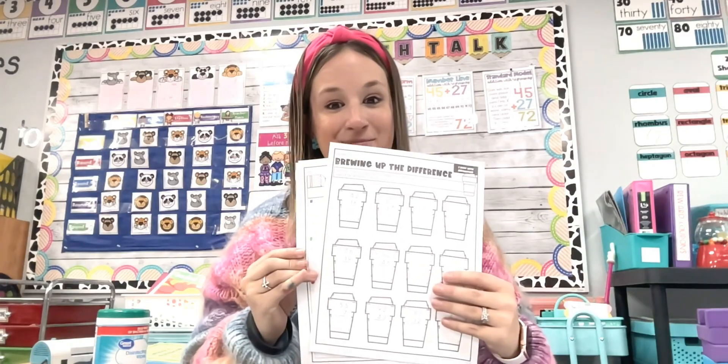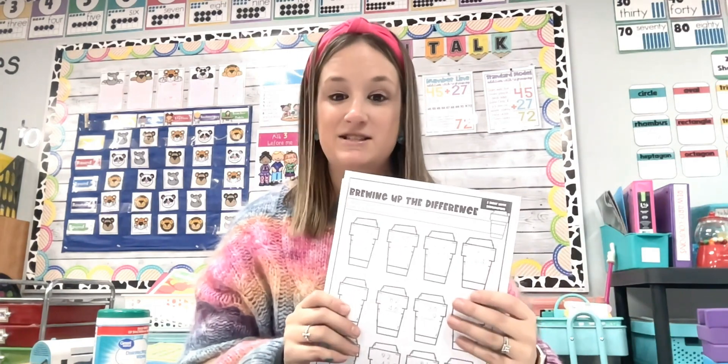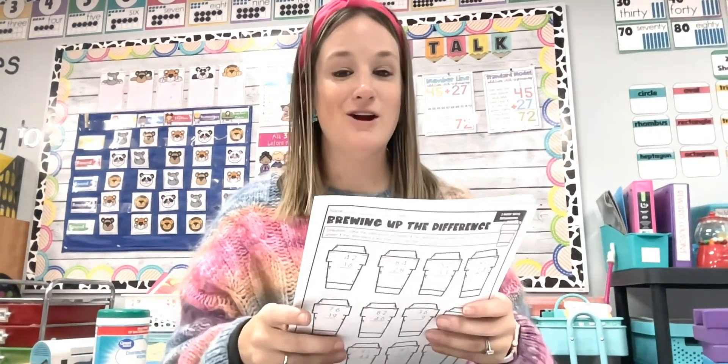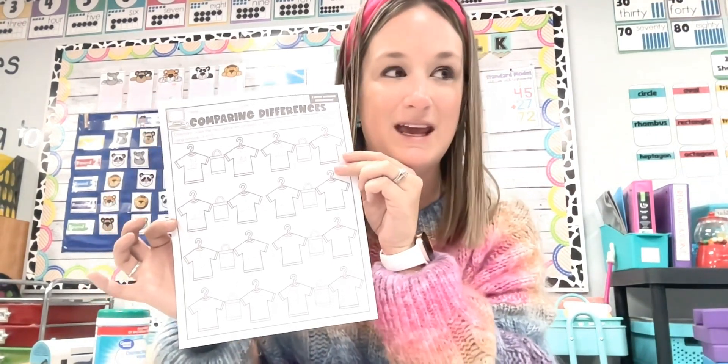I'm not a huge worksheet teacher, but I do like to use them when I'm in a crunch and want something quick and easy that doesn't take a lot of prep. We are currently working on subtraction with regrouping. I'm going to share how you can take just a traditional worksheet like this one and spice it up to make it more hands-on and engaging.